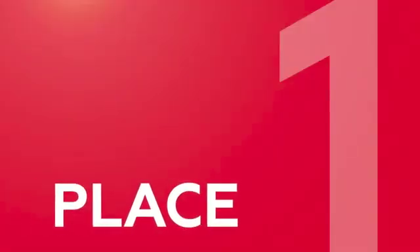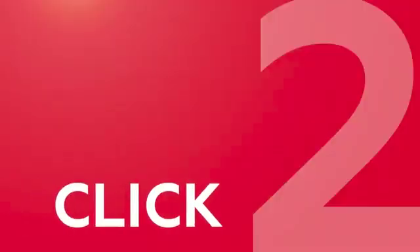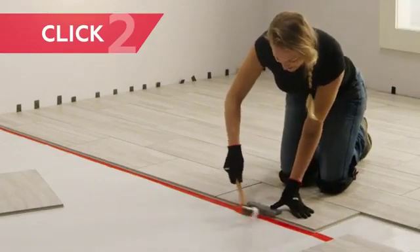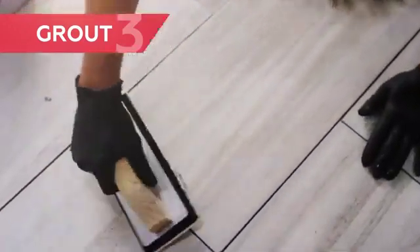Just place your underlayment. There is no mortar required and no mess. Click tiles together. Install and grout the same day — no return trip necessary.